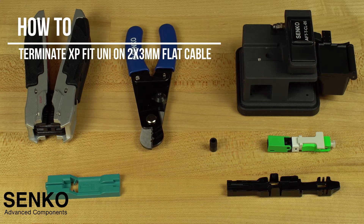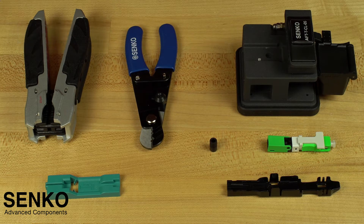In this video, we will show you how to assemble the Senco XP-Fit Uni-SC connector onto a flat 2x3mm cable.